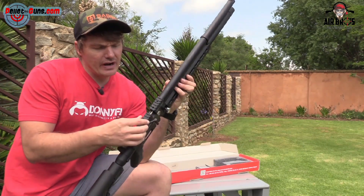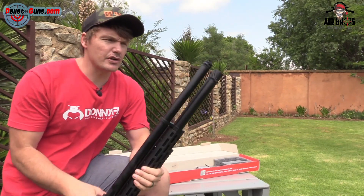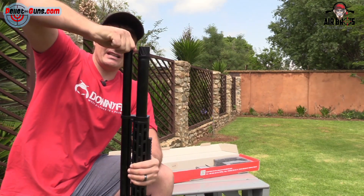On the top they've got a Picatinny rail — no dovetail, only Picatinny, so just remember that guys. It's got a shrouded barrel — it's internally silenced, but to a certain extent.